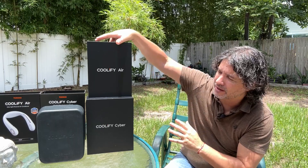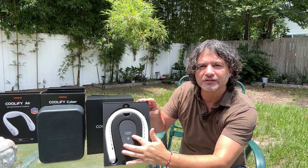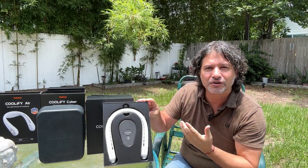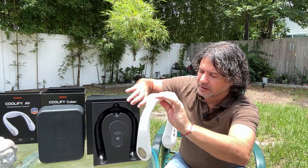The reason I want to do this is because I want you to see the really nice presentation. This is a company that really takes care of the product, the presentation, the quality. I've had a few other neck fans that I reviewed before, and by far these are one of the best. We'll start with this one right here — it comes like this, and right here in the middle is your charging cord, manual, and all of that.